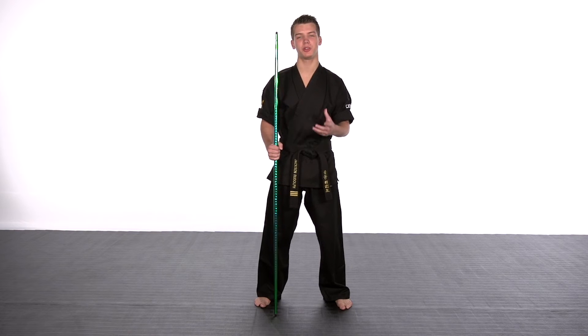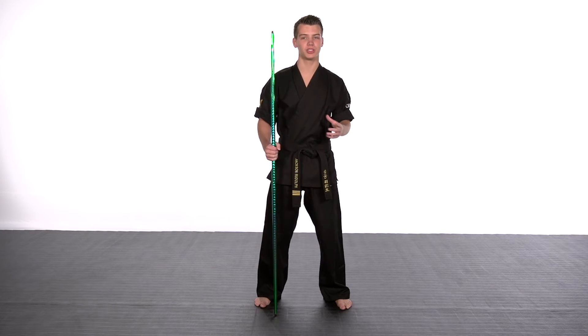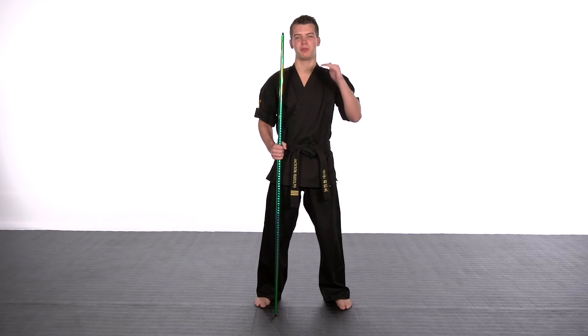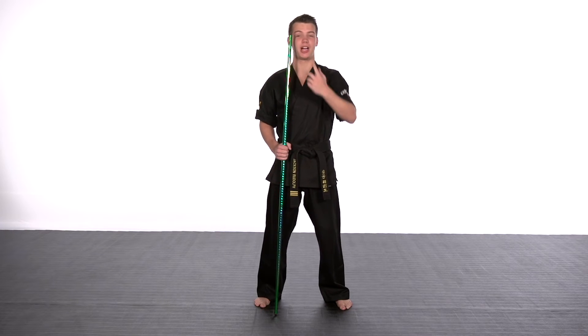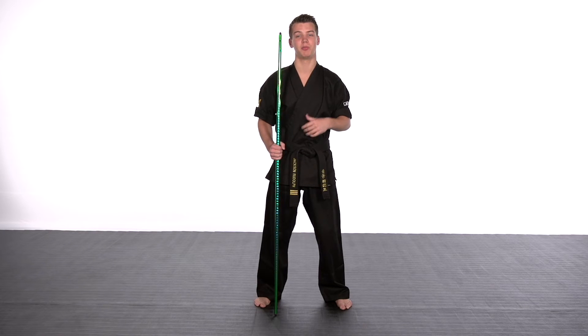Hey guys, this is Jack Smudoff here with a few important tips to picking out the right size bow staff for you. If you're just looking for a bow staff that you can use around the karate school, you're going to want it to be about head height for a traditional bow staff. For your traditional striking and everything, a bow staff that's exactly your height is going to be just about perfect.